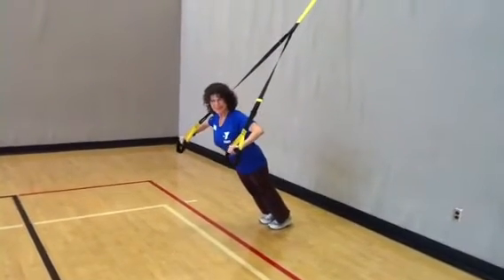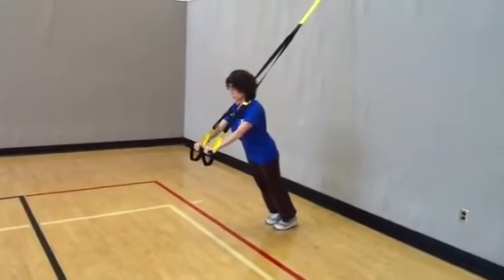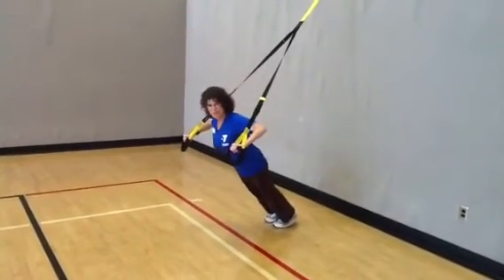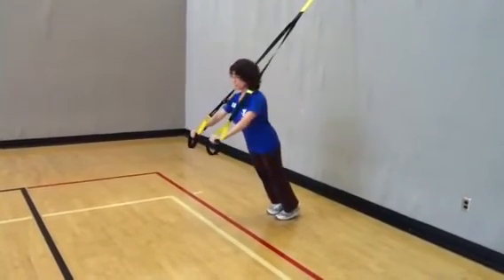Next, slowly lower your body until both arms are at the elbow joint making a 90 degree angle. Then slowly raise your body back up until both arms are extended with a slight bend at the elbow, and repeat the first two steps until the set is complete.